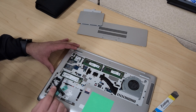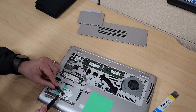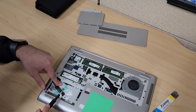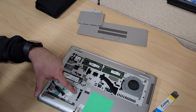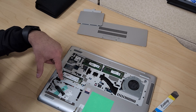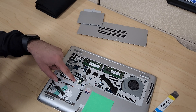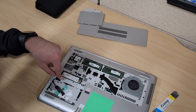This laptop has an M.2 slot but also takes a 2.5-inch hard drive or SSD, so you can add additional storage. In this case, this unit doesn't have the 2.5-inch drive installed, but there is a connection here. You'll probably need to screw it down and may need some type of bracket, which you could find online.